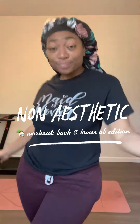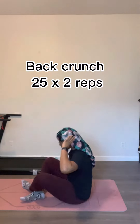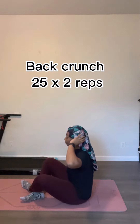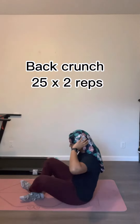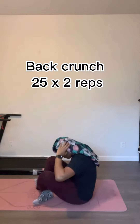Welcome back to another non-aesthetic home workout. Today we're doing back and lower abs. We're gonna start off with 25 reps of a back crunch — you're just gonna bring your hands and head down to your knees as you sit up straight. You should feel this in your upper middle back area, and bring your knees as close to your chest as possible.